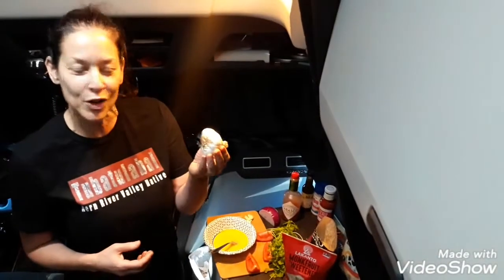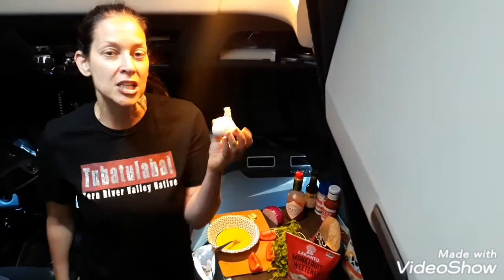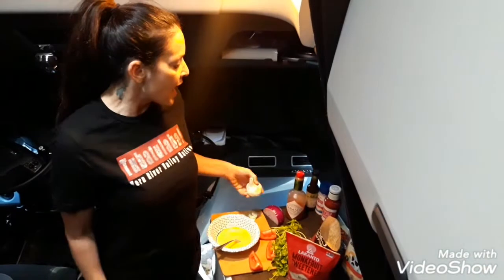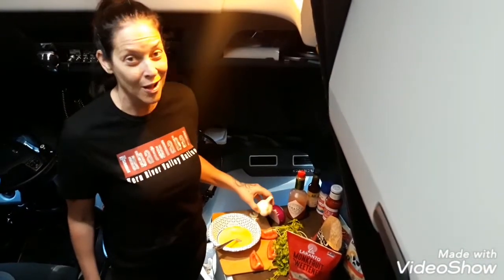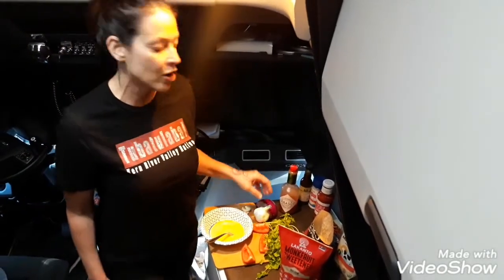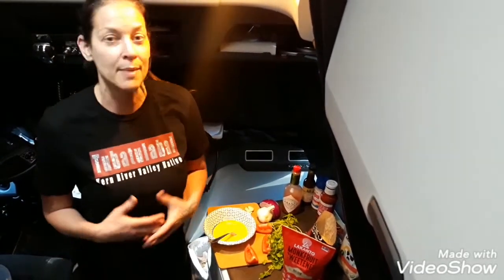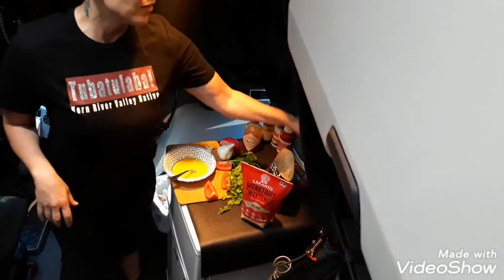When you're shopping for garlic, you really want tight skin with a stem — that indicates it's pretty fresh. Onions and garlic are in a group called alliums, which are really awesome. They're very healthy, they help fight cancer, they're antibacterial and antimicrobial, they can help you fight the common cold, and they're very good for boosting your immune system.